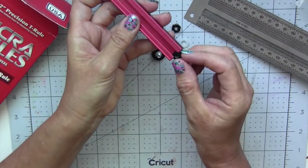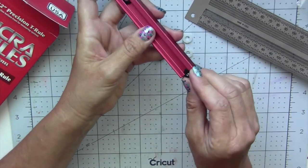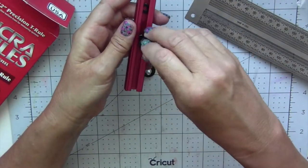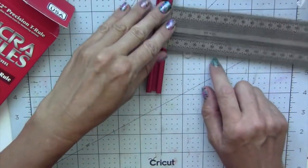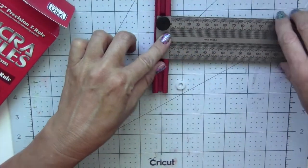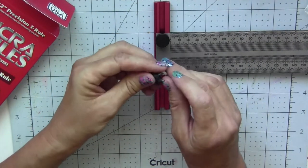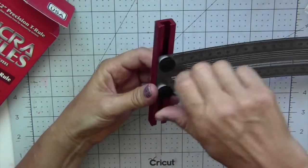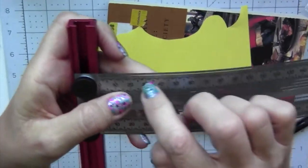First we put the hex nut in to anchor it, then get the other one in and position them closer together where the ruler is. Then put the washer on and assemble it. You need to make sure the ruler is flush, then add the other washer and screw it on. The hex nut secures everything in place and it is flush.